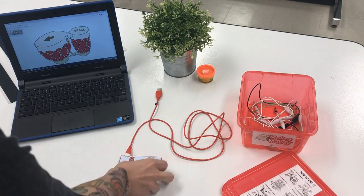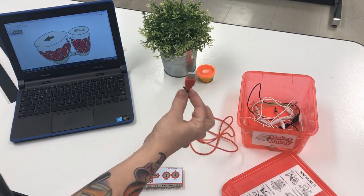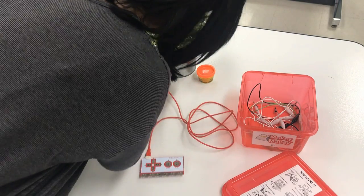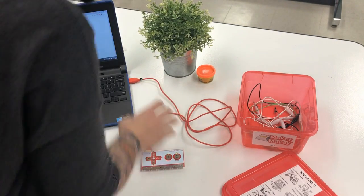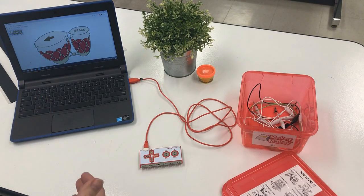In your box you'll find your basic Makey Makey circuit board and it has a USB on the end. You're going to plug this into your Chromebook, and I have already put my Chromebook on the Makey Makey Bongos activity, which is really easy to find if you Google Makey Makey Bongos.